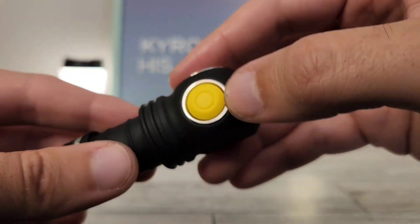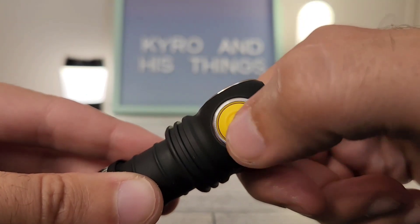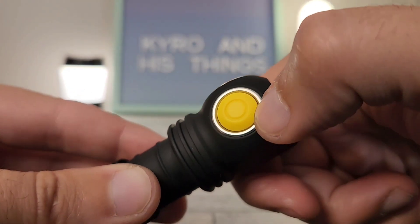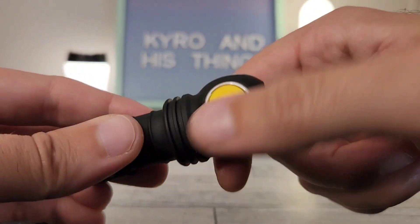Now, you'll notice on the head we do have a button on the side. I've got to say, I absolutely love this button. It feels so good to click — it has a really responsive feel, just really solid. I'd say this is one of the better buttons that I've felt; this is even better than the FC-13 button. Really, really like it.